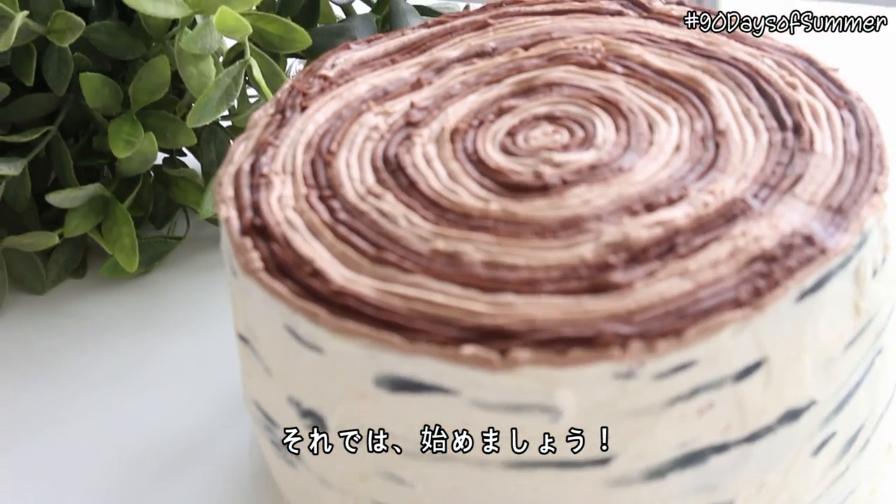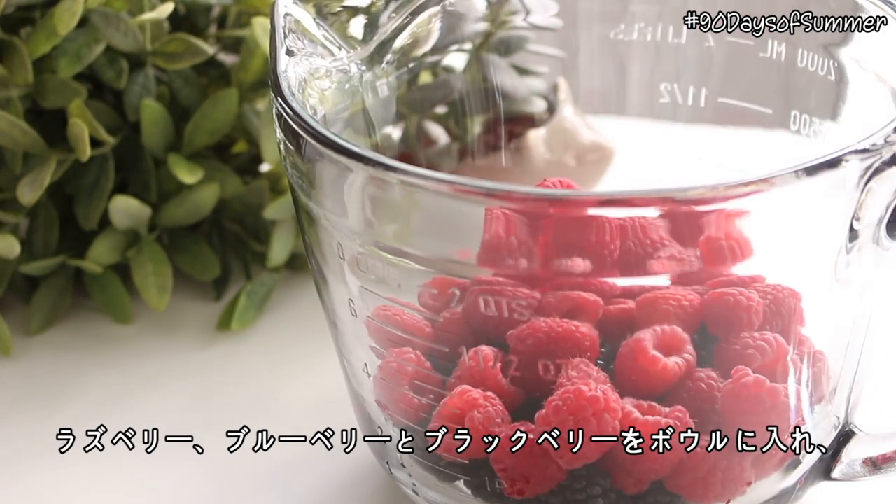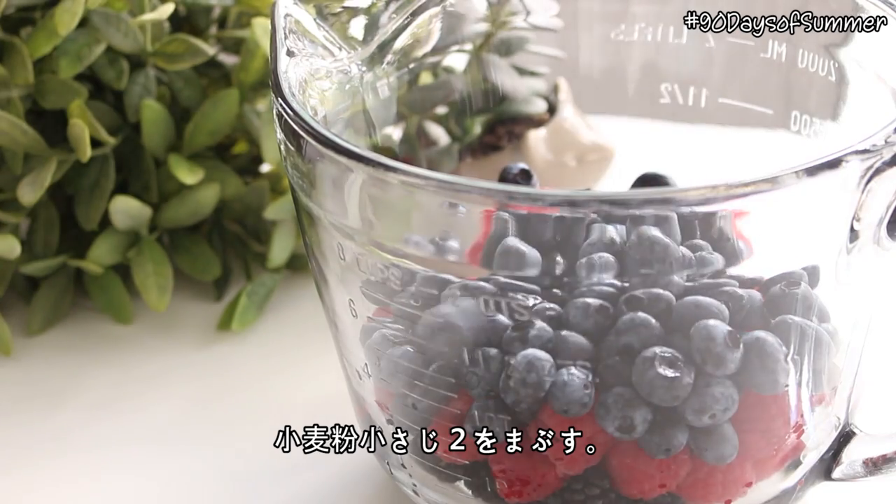Let's get started. First we're going to bake the cake. Place the raspberries, blueberries, and blackberries in a bowl and sprinkle over 2 teaspoons of flour.